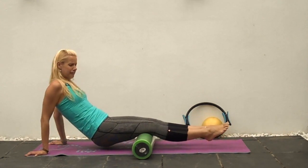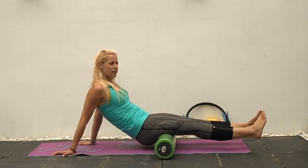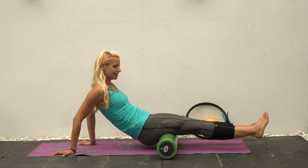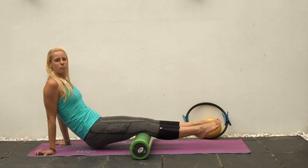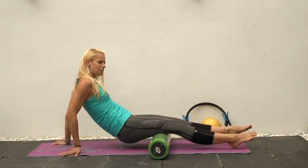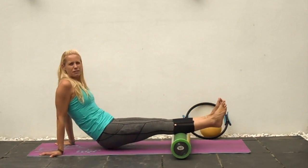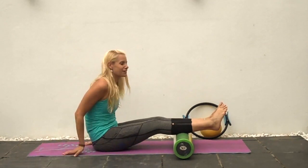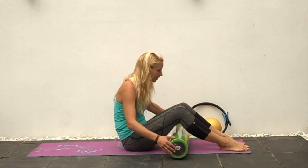You can also roll into the popliteus — a little muscle at the back of the knee that works on an unlocking mechanism. When you've locked the knees completely out, it's a big cause of knee pain when that muscle goes into spasm. Be a little careful with the back of the knee as there are blood vessels and nerves there, so keep moving. You can also get into the calves, which have an influence on how the knee functions — rolling towards the inside and outside of the calf.